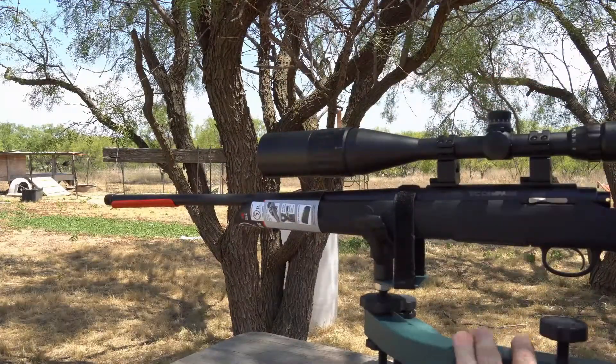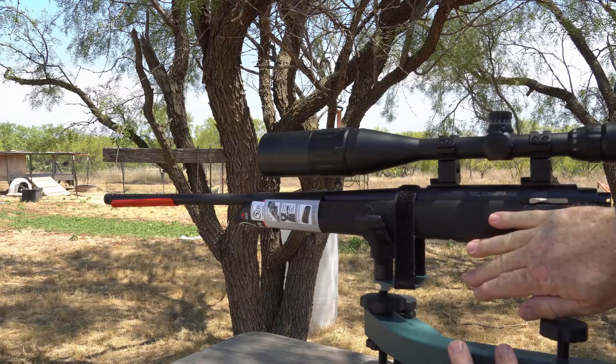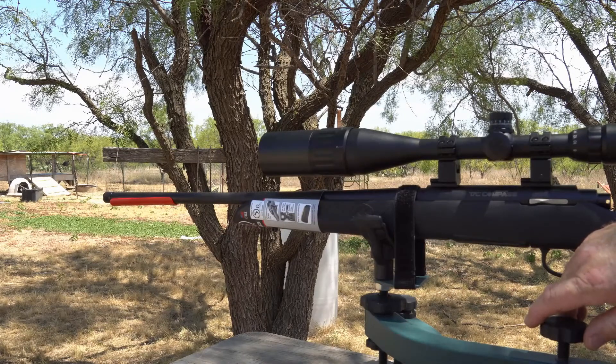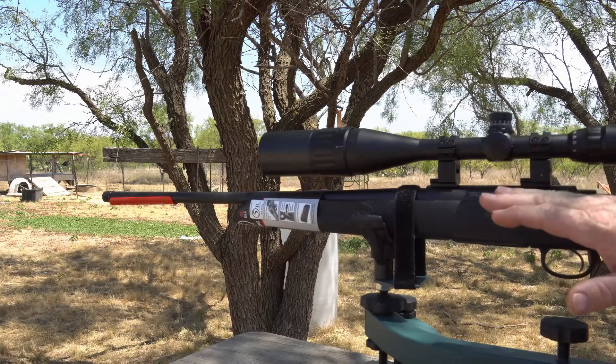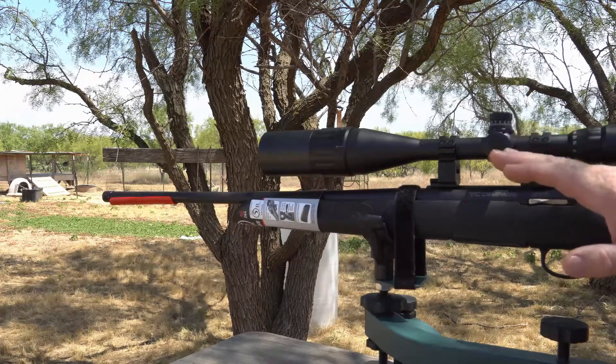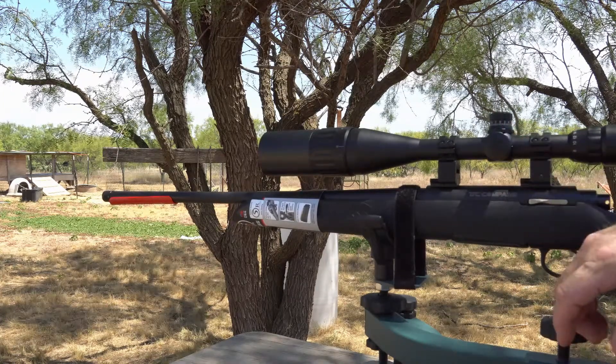I'm ready to test out this beautiful scope on this brand new Thompson Center Compass .308. I'm going to be sighting it in initially at 25 yards to get it on paper near the bullseye, then I'm going to move the target out to 150 yards. It shouldn't take more than a few rounds to get it on paper at 25 yards, and then we'll move it out to the long target.